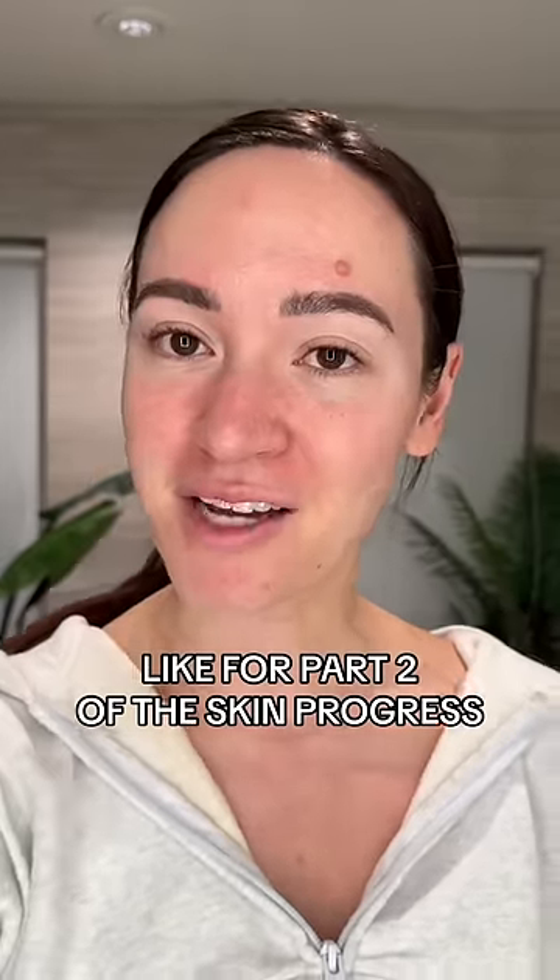It just turned off, so I'm going to keep using this for the next week — use it three or four more times — and then we can see if the Kim Kardashian $400 face mask is actually worth it.